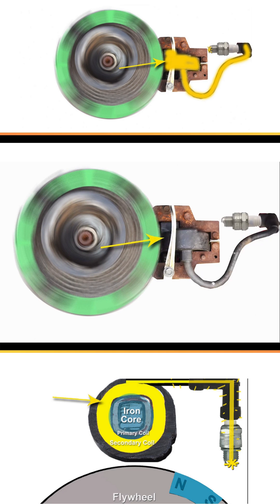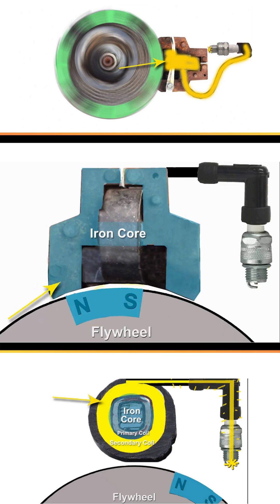As the flywheel turns, the ignition coil produces electricity to create a spark. The iron core picks up the magnetic field from the flywheel's fixed magnet.